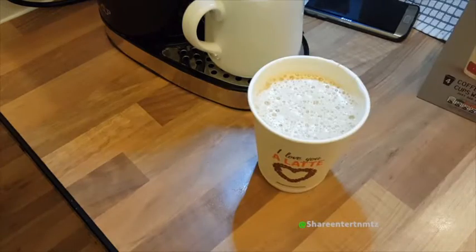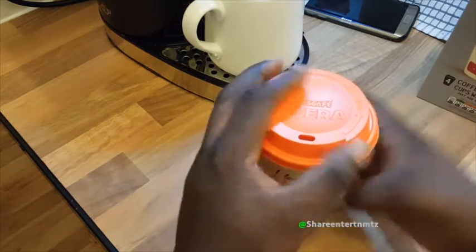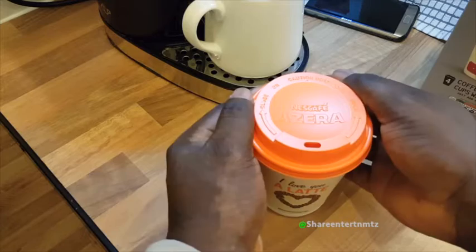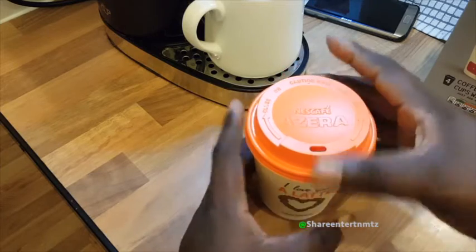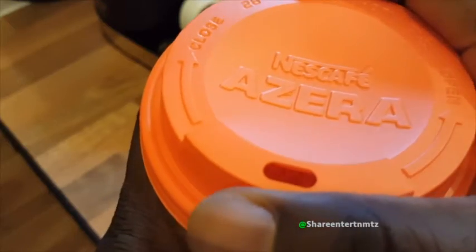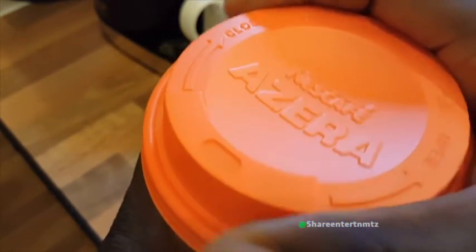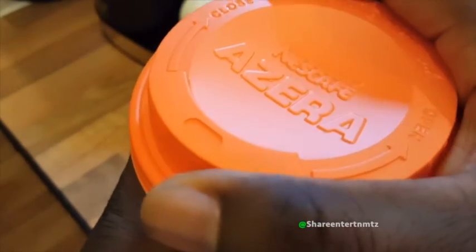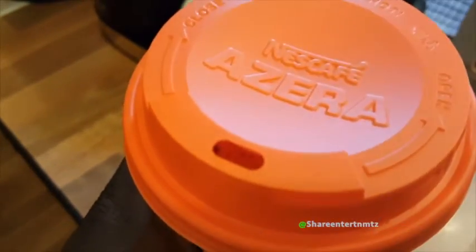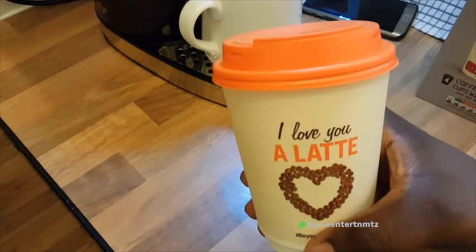So at the end of this video I'll be giving the full score for both the latte and the americano. The top cover — the lid — has a system of close and open, as you can see. I find that to be very interesting; it keeps you safe from getting burned accidentally.